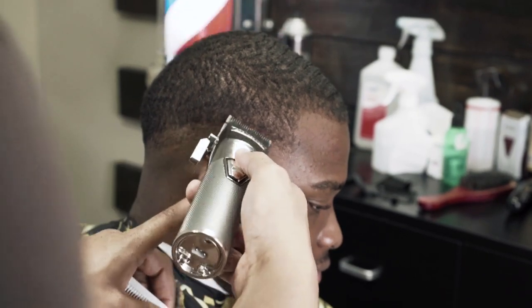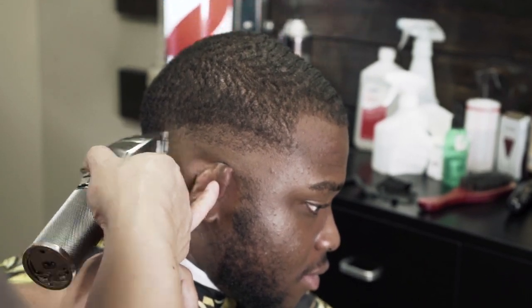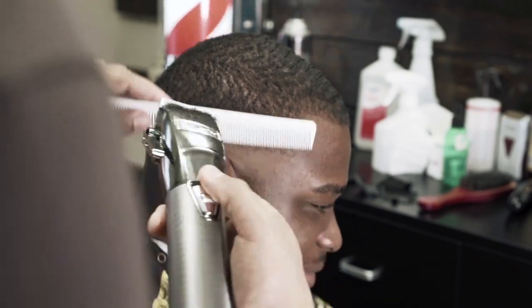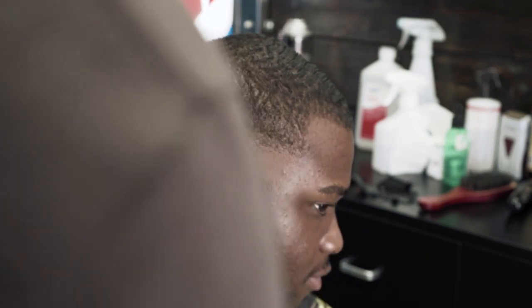Now you will notice — and I'm going to get more into detail once I continue the fade on the other side — but on this side his hair grows at an angle, it kind of slits back to the left. So you'll see me show you how to attack that. I'm still following the same steps, you'll just have to manipulate your clipper at a certain angle.